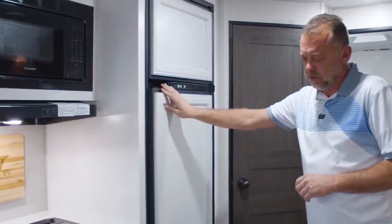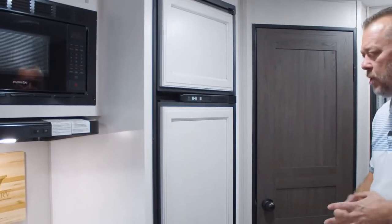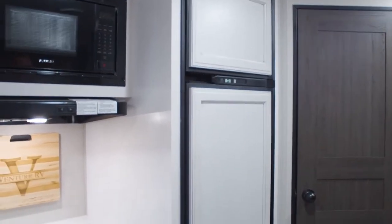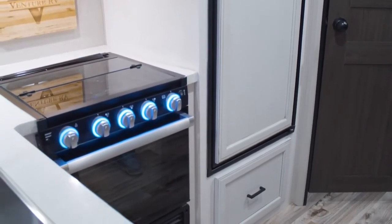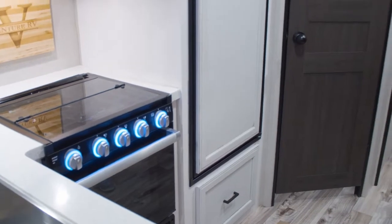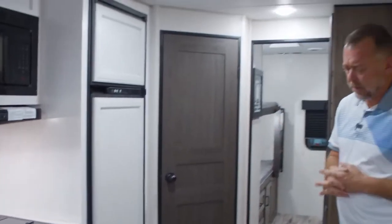This unit has the standard eight cubic foot gas-electric refrigerator. We also have the option for a 12-volt refrigerator, which a lot of dealers and retail customers are choosing these days. This one, though, is the eight cubic foot.